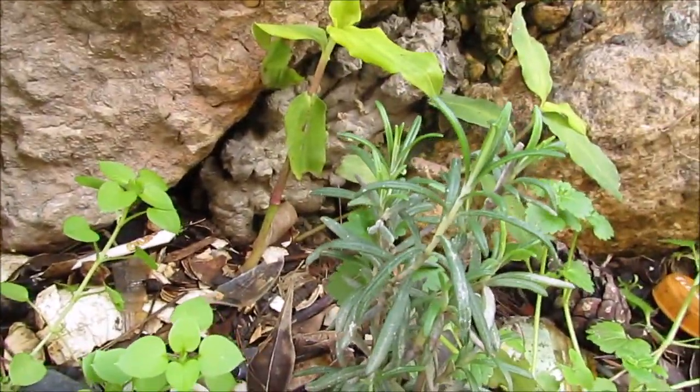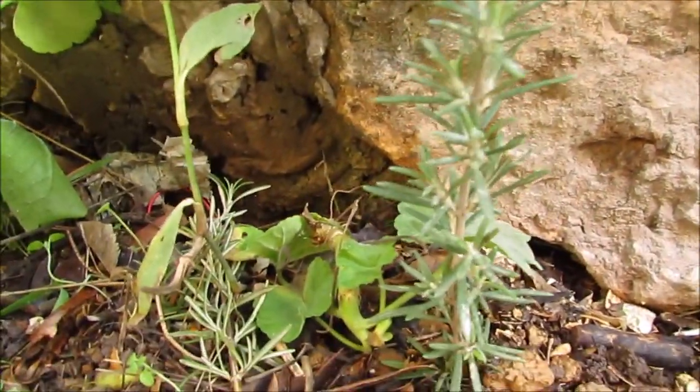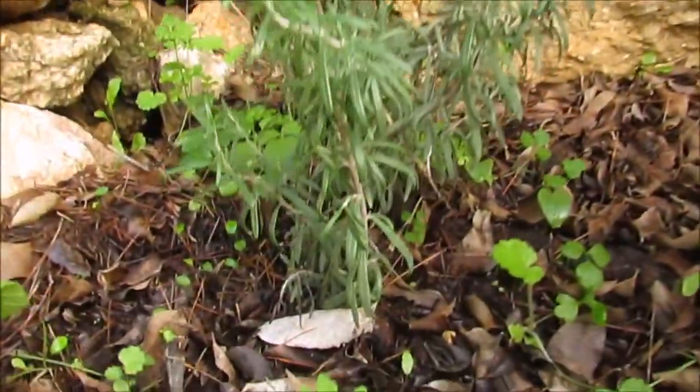Some of my young plants — this one is about one month old and is doing well. This one is about nearly a year.